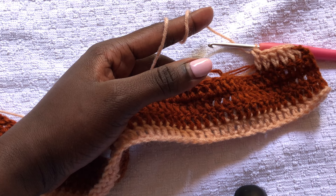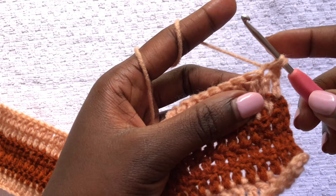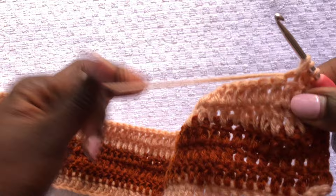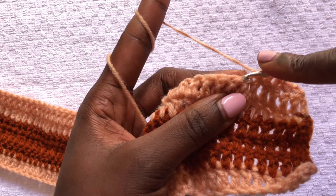I am done and now we want to start doing the reduction. To do the reduction, once you've chained, go into the first stitch and do a single crochet, then the second stitch do a single crochet — you'll have three loops, then yarn over all three. Once done, you continue with the pattern which is double crochets. We are doing reductions at the beginning of the row and the end of the row.